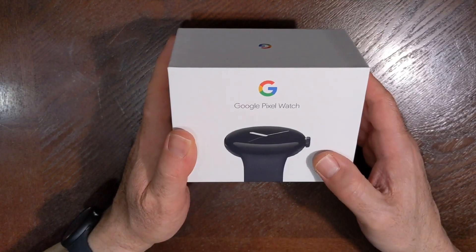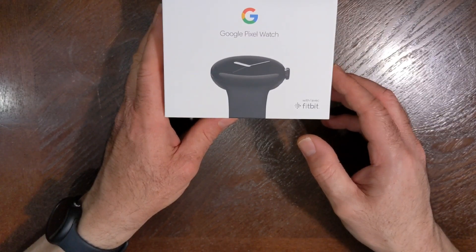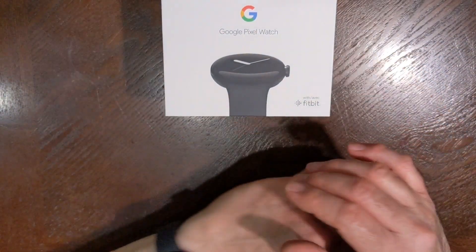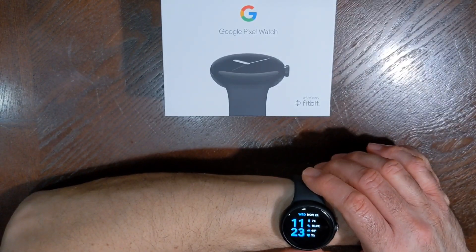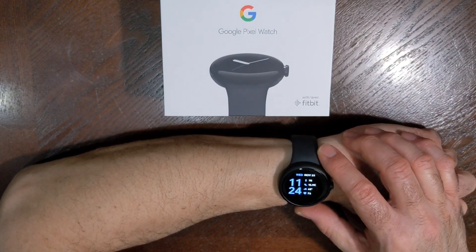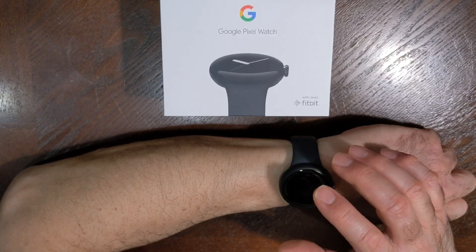No real major complaints for the last several weeks — probably three weeks now I've been wearing it. I can't believe it's almost a month since I received it. Not bad at all. This is pretty impressive when it comes to the integration with the Pixel phone. If you have a Pixel 7 or Pixel 6 device, I would say this is a pretty good companion.